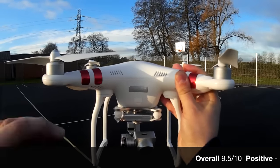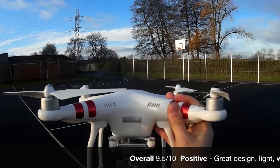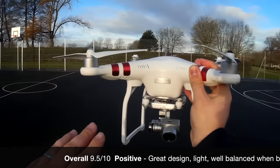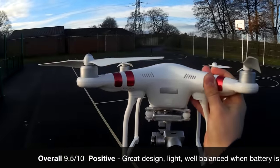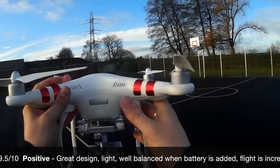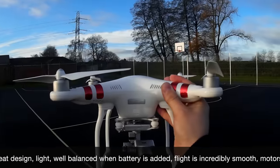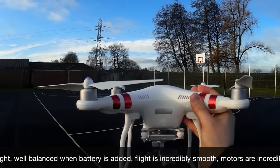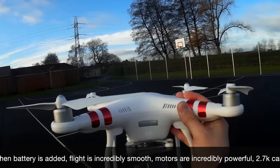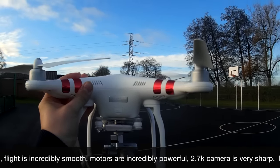There we have it — the Phantom 3 Standard. We looked at a lot of its features today. One that sticks in my memory is the follow-me function, where as you walk around the quadcopter follows every direction and movement you make to get the best shots. That's one feature we didn't look at today, but we will when we're in a bigger area — I didn't want to risk it crashing into the sides of this small paddock.